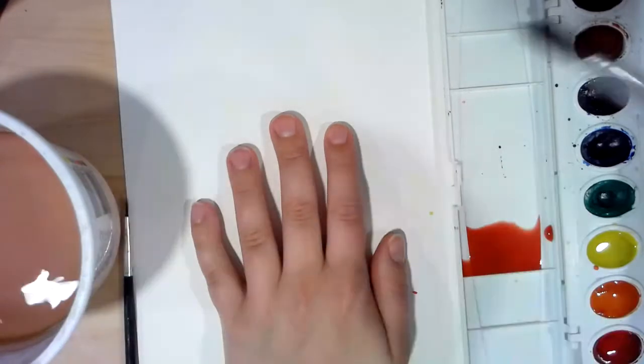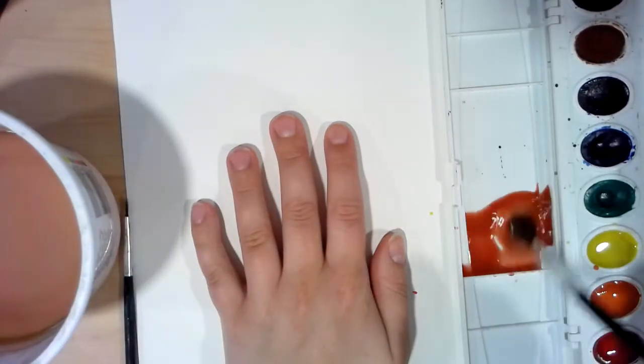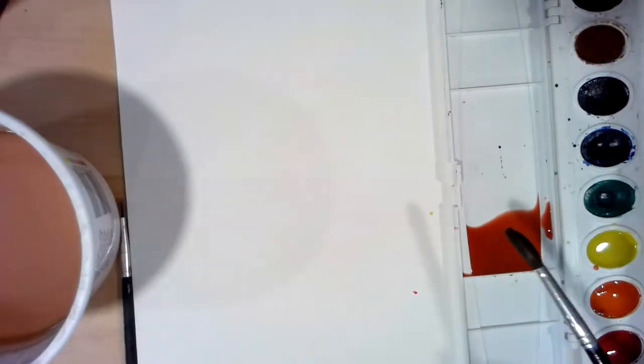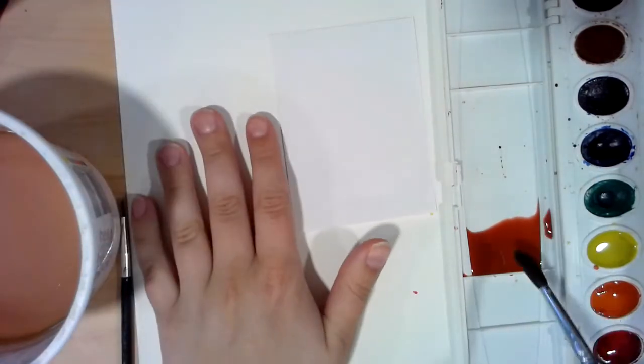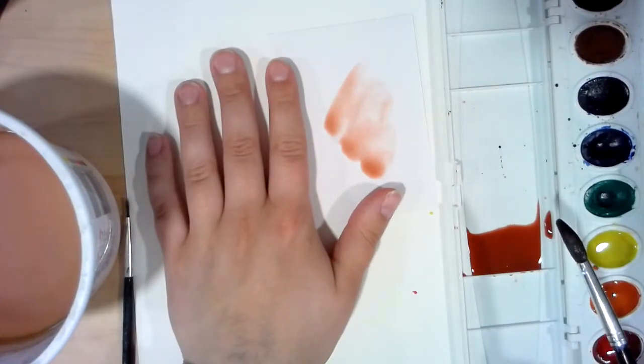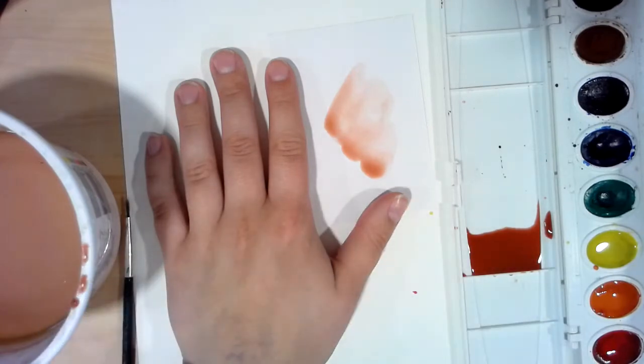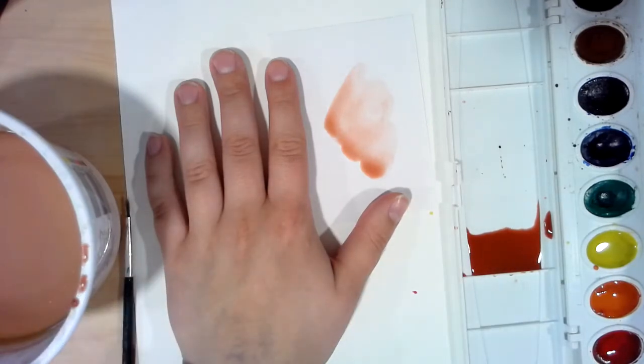I'm going to add some more brown to mine. I'll grab my scrap paper so I can test it. See how that's getting pretty close to the actual color of my hand.